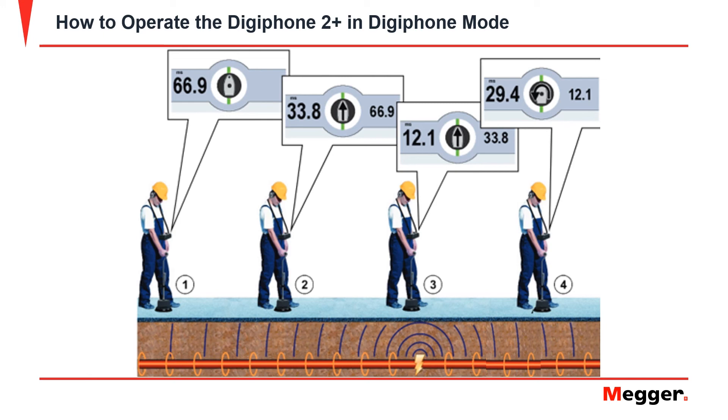Once the fault has been successfully pinpointed, the location can be marked by the operator. The surge pulse generator and the DigiPhone 2 Plus can be turned off. The fault can now be excavated and repaired.